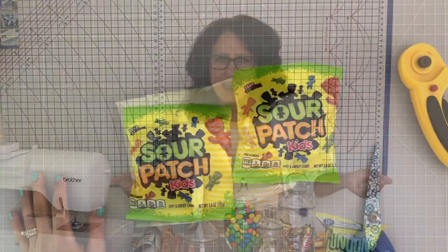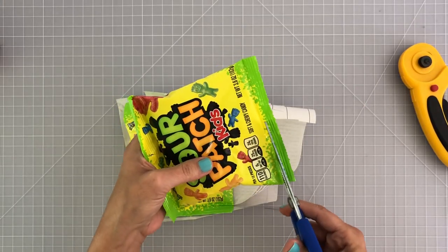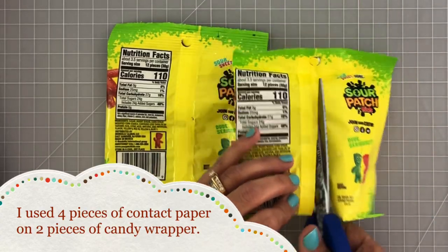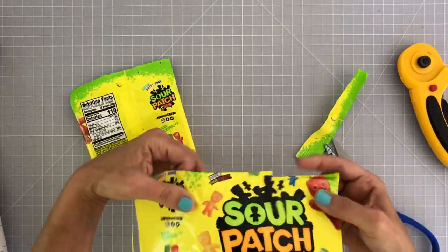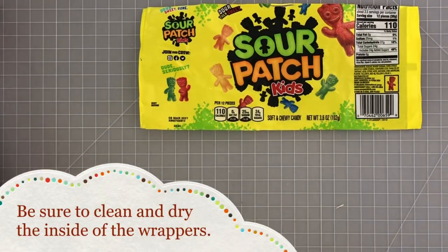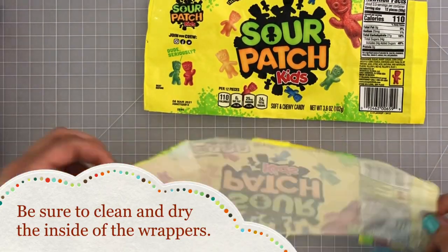Be sure to think about who you're going to give this zipper pouch to and make sure it's their favorite candy. For my round pouch I wanted both sides to be really colorful and have the Sour Patch Kids branding, so I grabbed two bags at the store, cut off each end, and cut down the seam of the package. After cutting them open, use a wet towel to clean them really well — you don't want any sticky candy residue before you apply the laminate.